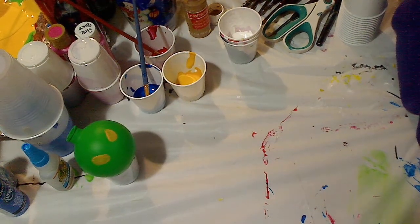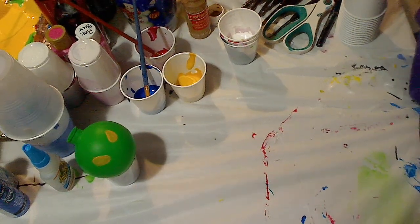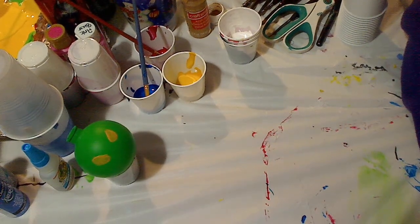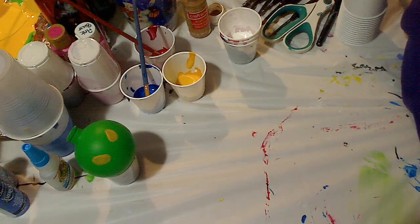Hey guys, welcome back! This is part two of the ornament video I posted the other day. I said I was going to do this part later in the day, but when I got back home the ornaments weren't dried all the way, and to be honest I was just exhausted — so that didn't happen. But we're going to do that now, and I'm using my laptop today to record this video.